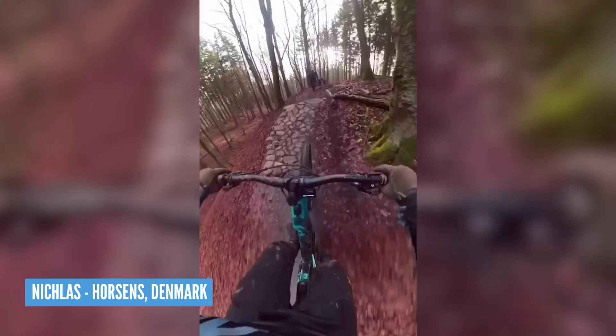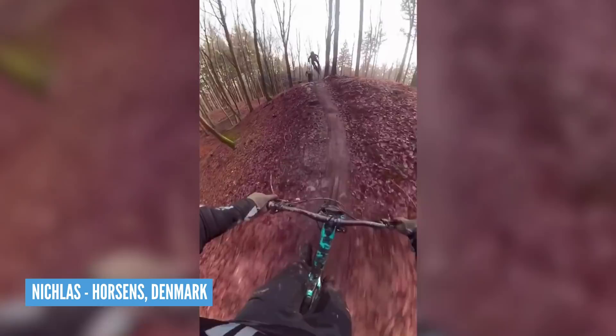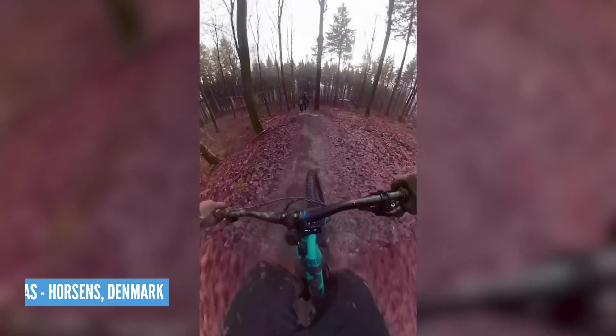Thanks for your comments, guys — keep them coming and hopefully we can get involved here on the weekly show. It's time for the Send of the Week, and we've got a great entry from Nicholas in Horsens, Denmark. He's riding his Canyon Spectral On on a trail absolutely littered with jumps and drops. He's got some really nice flow going, following his mates and hitting every jump and drop perfectly — really smooth, great riding, Nicholas. Don't forget, if you want to get involved, use the upload service.